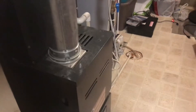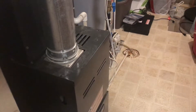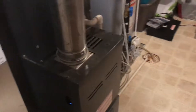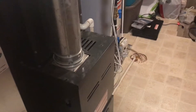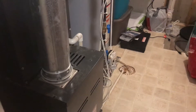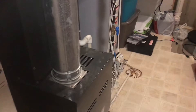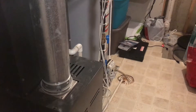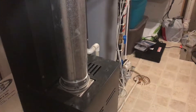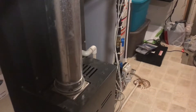Finally I called the furnace repair person and he came over and replaced the flame sensor. I found this is something we can do easily ourselves, because they charged $90 for labor and the replacement part was $59 — all together I paid $152 just for 15 minutes of work.